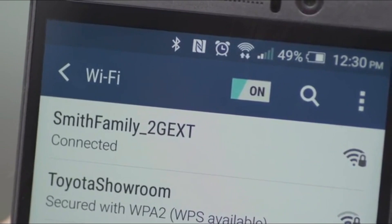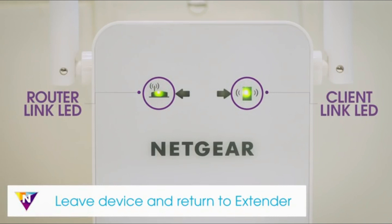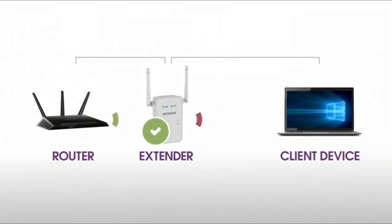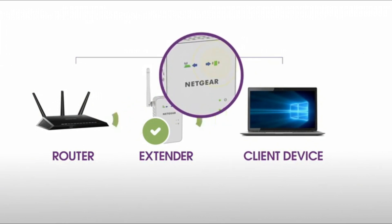Once your devices are connected and placed in the dead zone, return to the extender and check the client link LED. If the client link LED is solid amber or green, your Wi-Fi network has been properly extended to the area with a poor router Wi-Fi signal and your network setup is complete. If you're unable to connect to your new Wi-Fi network from the dead zone, or the client link LED is red, the range extender is not reaching the area with a poor router Wi-Fi signal. If possible, move your client device closer to the extender until the client link LED turns solid green or amber.